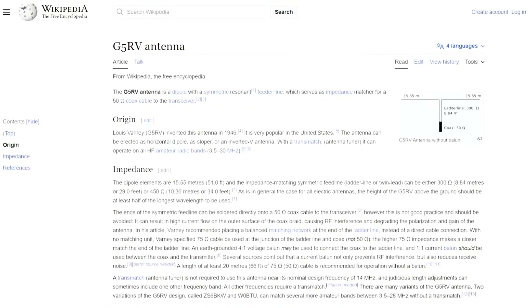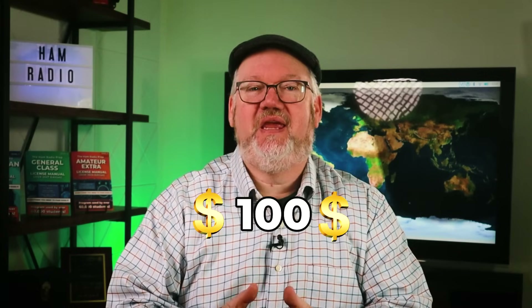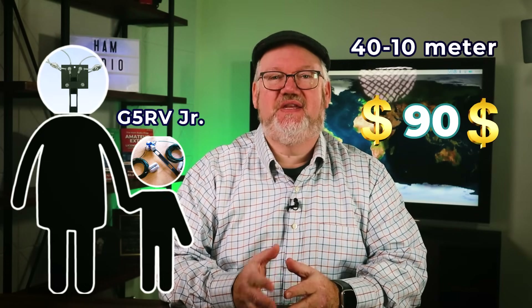You can fit it in your backyard in several ways: mount it horizontally, sloping, or as an inverted V. When paired up with a tuner, you get performance on a lot of bands. You can build it yourself from plans right on Wikipedia, but for around $110 you can pick up a kit and be ready to go. If you only have about 50 feet available horizontally, the G5RV Junior is a 40 to 10 meter option for less than $90.